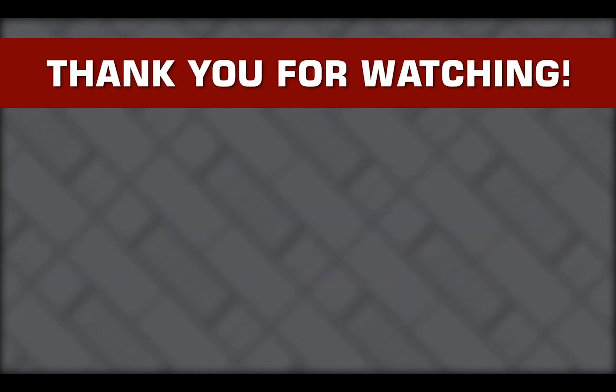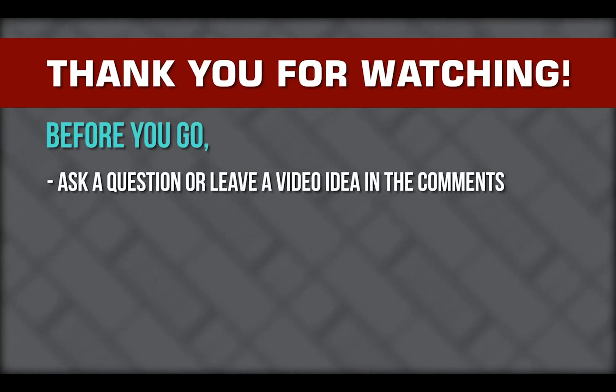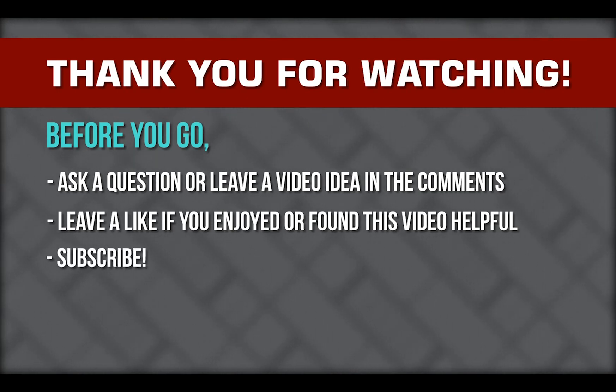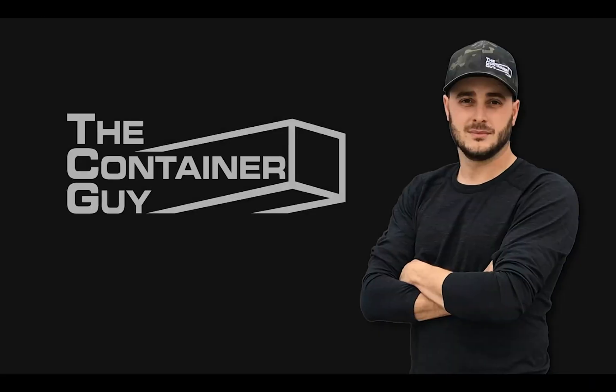That wraps up the do's and don'ts of insulating a shipping container. If you have any questions that I didn't cover, leave them in the comments below. Feel free to leave new video suggestions down there as well. And as always, if you like this video, please give it a like, smash that subscribe button, and ring the bell for notifications. Or check us out at tcg.ca. Hope you learned something.